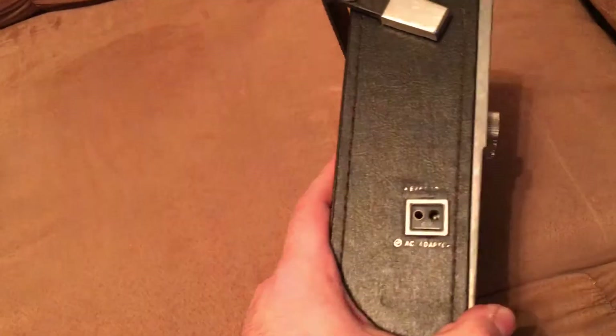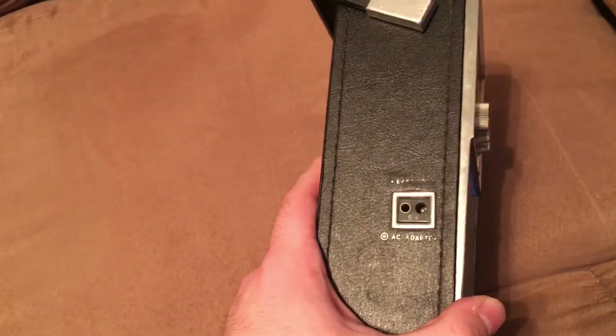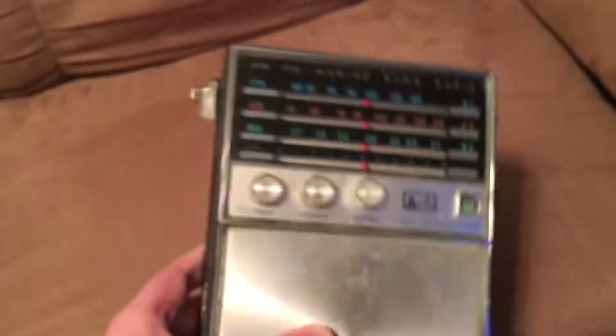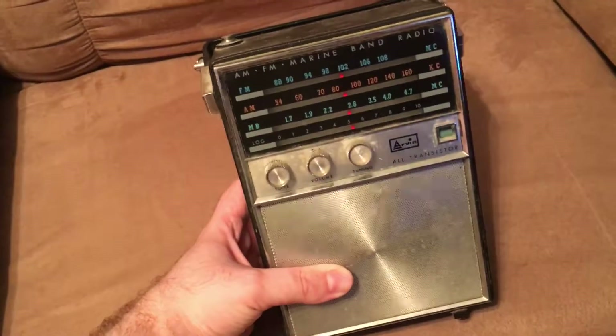We'll take a look at a few of the features here. This looks like where an AC adapter goes. I'm guessing this may be a crank, or actually — yeah, I'm not real sure what that is. If anybody knows what this is right here, please comment below.